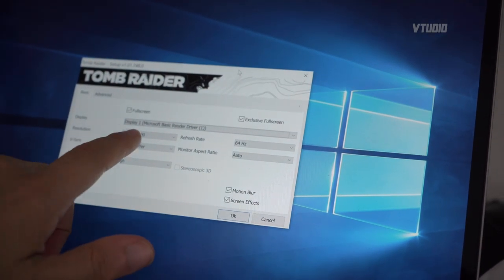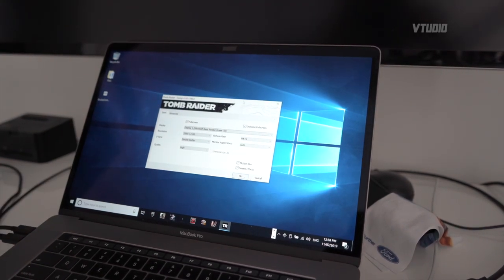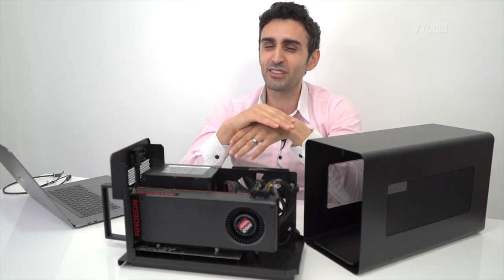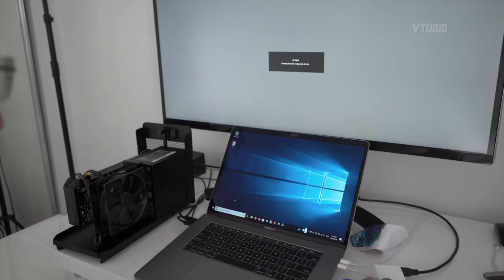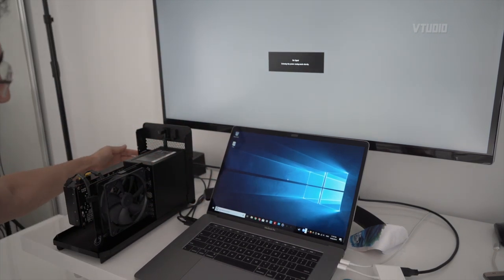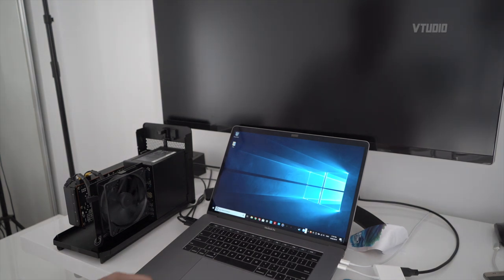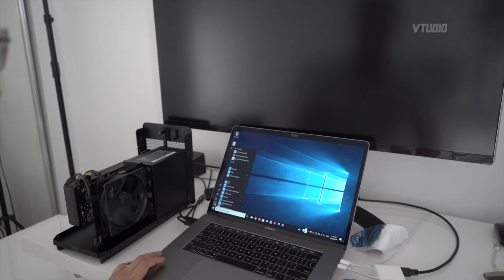The internal display resorts to Microsoft Basic Render Driver, which means CPU-based software rendering — not even Intel Iris. On Bootcamp on Mac, you can't unplug and re-plug the eGPU; you need to always restart Windows to get it activated. I tested turning off the eGPU while Windows was loaded: I could still access the internal display but the external display went off. Turning it back on did not reconnect it — you must restart Windows.